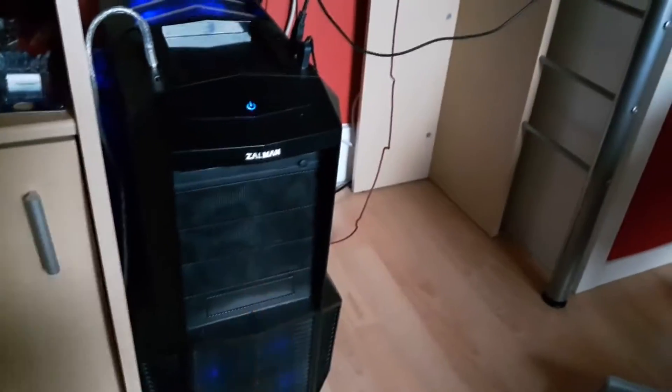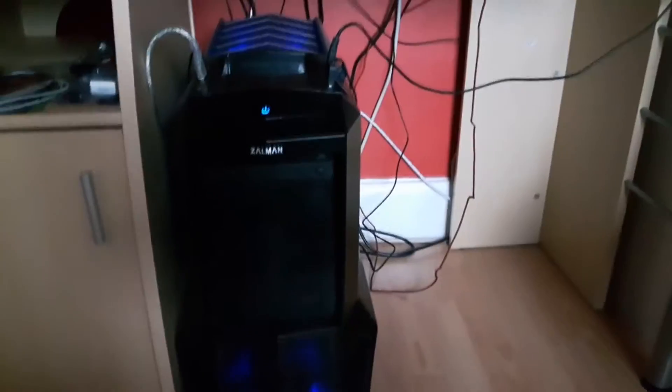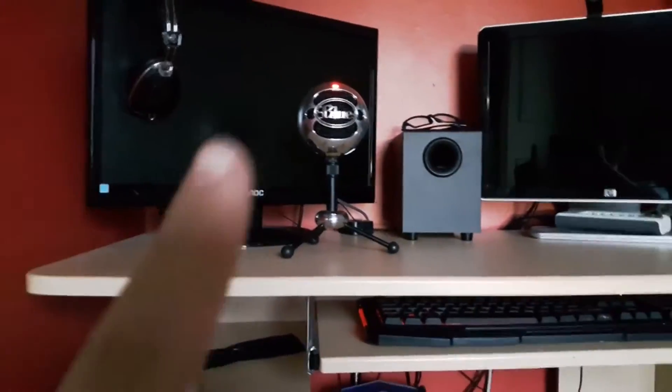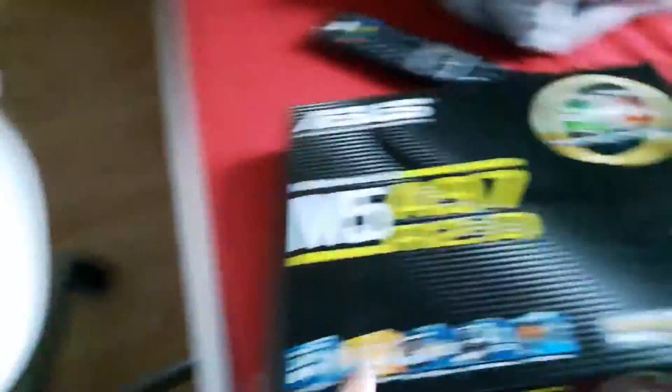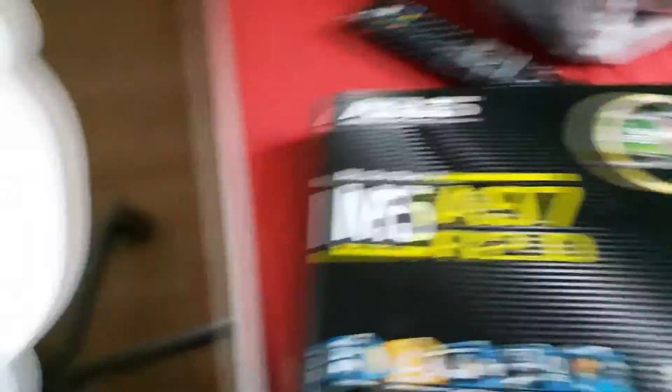Here — sorry about all the wires — but this is my pride and joy, this is the Zalman Z11 Plus. Yeah, it's a really good computer. It does everything for me — I edit all my videos on it. There's my monitors over there and my speakers, but I'll get back to that in a second. This is the motherboard for that. I don't know what it all means because I'm not a computer genius, but there's 8GB of RAM which is quite good for running games.